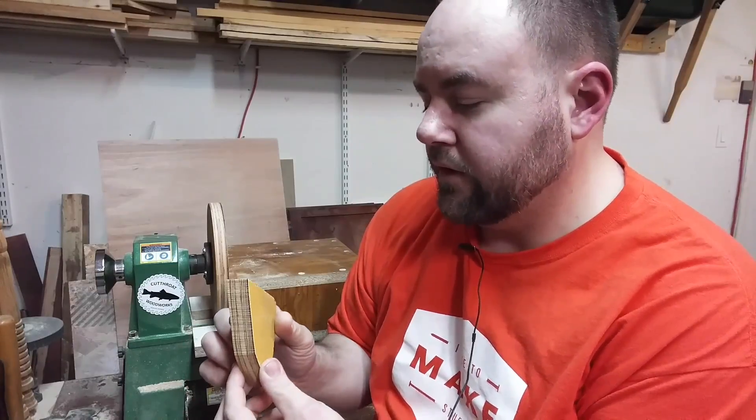Hey guys, in this video I'm going to give you a short overview of my disc sander that I made for my lathe. The piece of plywood I used for it was three quarter inch plywood and it has this yellow formica melamine stuff on it.